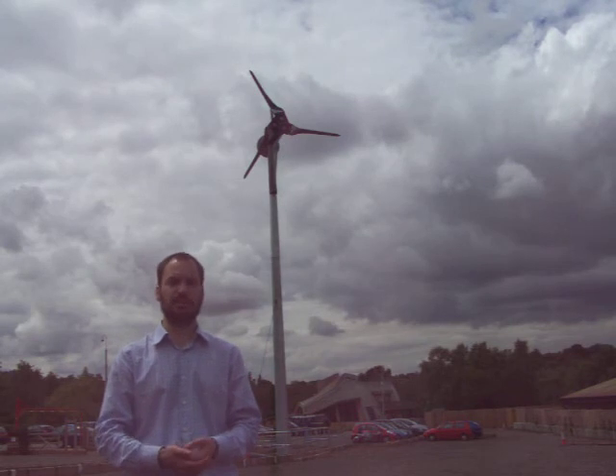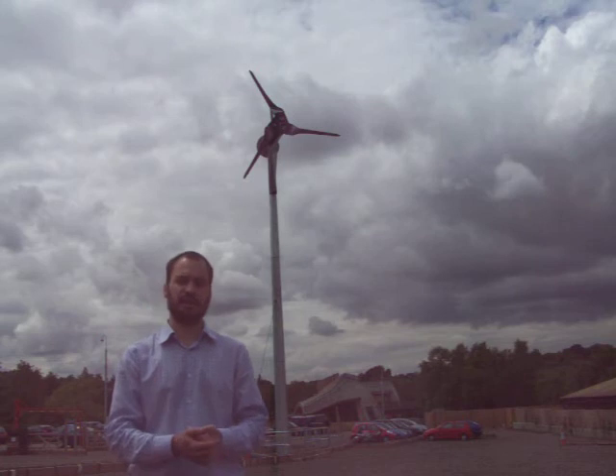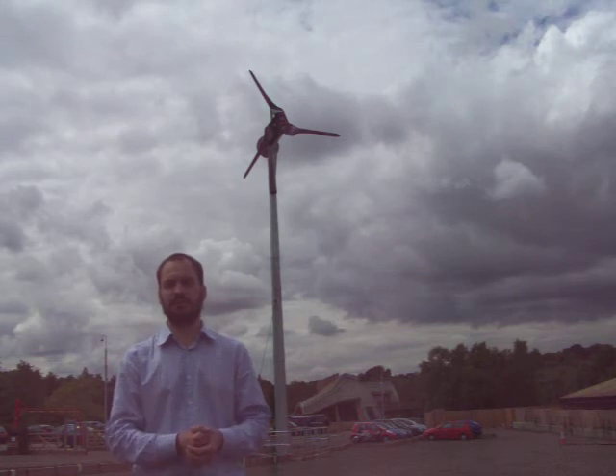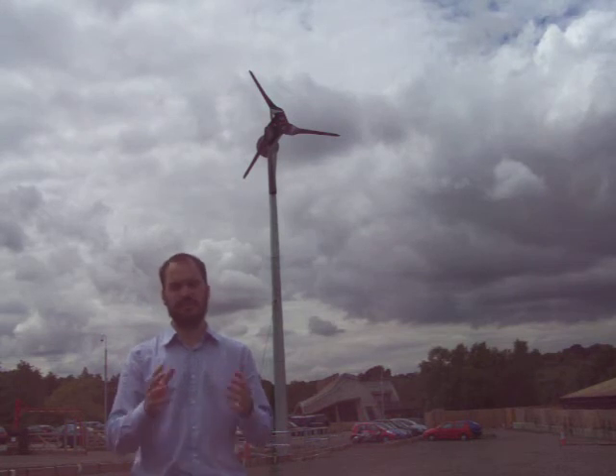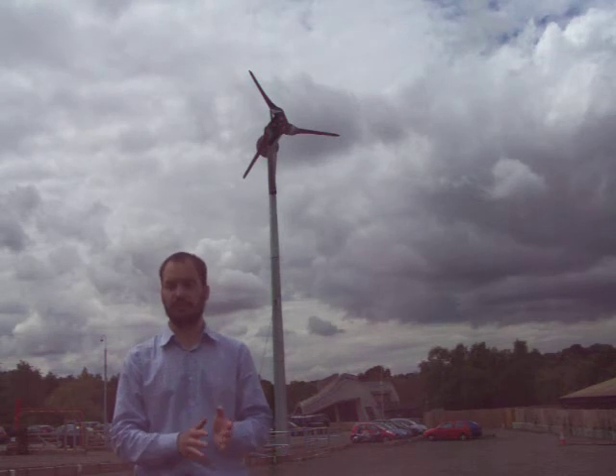Some wind turbines require more distance from your neighbours than others. For example, a 6kW wind turbine might require about 75 metres of distance from your neighbours, and a 2.5kW wind turbine perhaps about 50 metres. But with noise it is very subjective — it really is down to who's going to be living there.